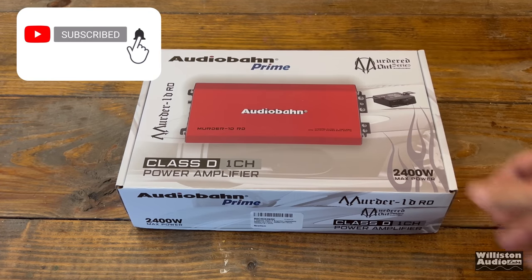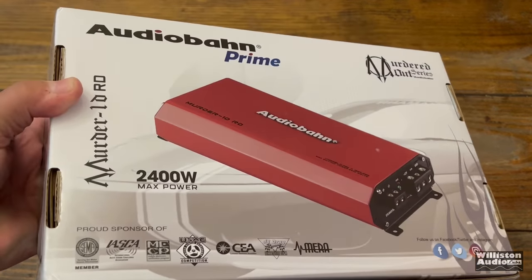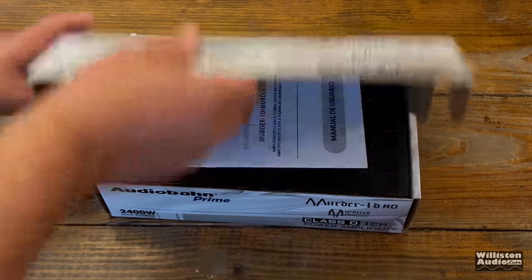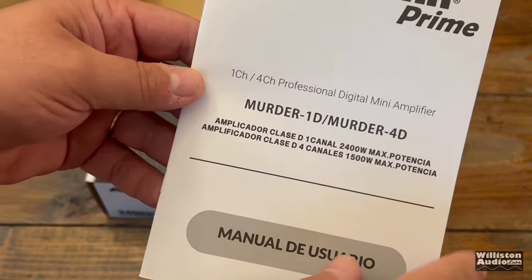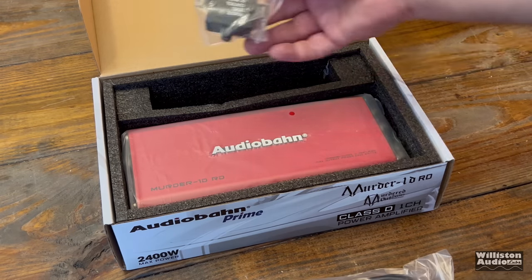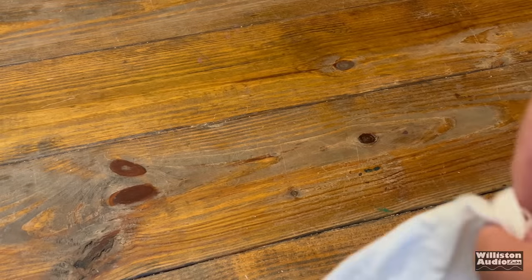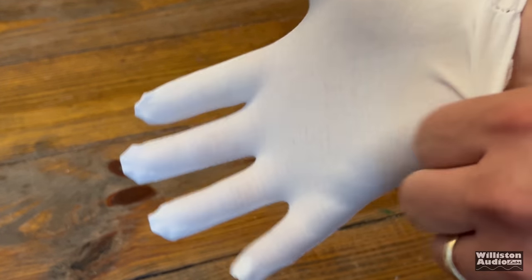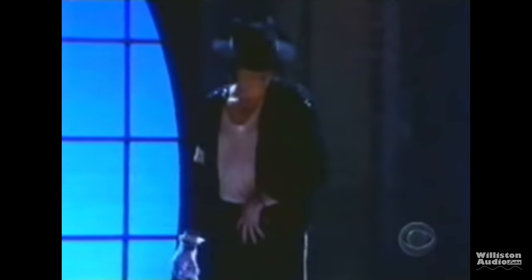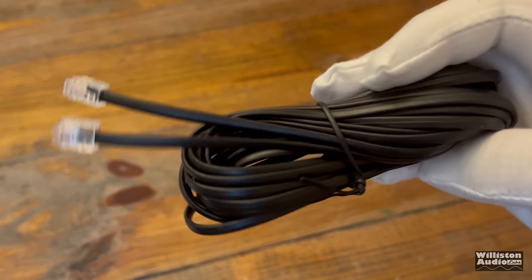Here's the box. You can see there's a lot of text information on it. They call it AudioBond Prime, and the model number is the Murdered Out series — the Murder 1DRD, where RD stands for red. The manual starts off in Spanish with an English version about halfway through. The first thing in the box is a white glove — they must have sent it from Michael Jackson back in the day. Everybody needs a white glove with a red amplifier. Also in the box is a cable for the remote bass knob with phone-style RJ11 connectors on the end.